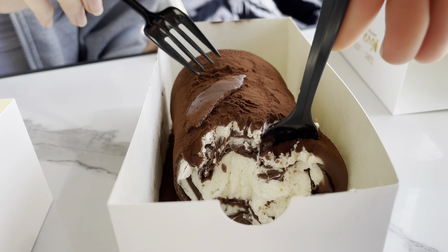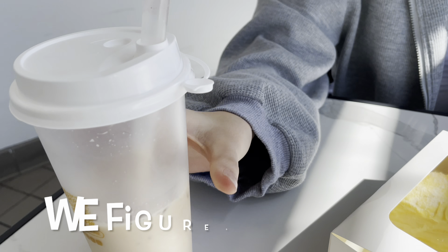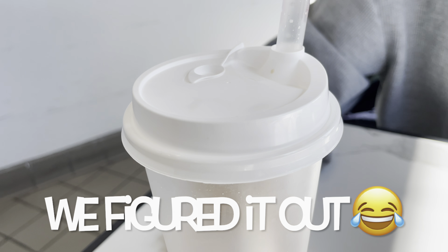Look it. This is all cocoa powder right here. Like if you're drinking without a straw, this will be in your way. So you can put it like this and put it here. And now it's out of your way.